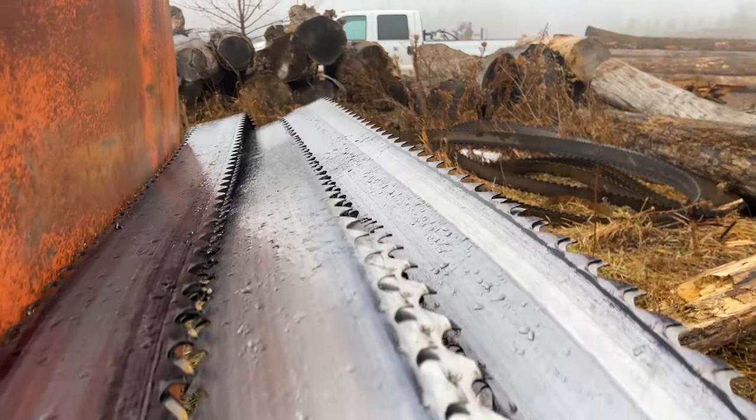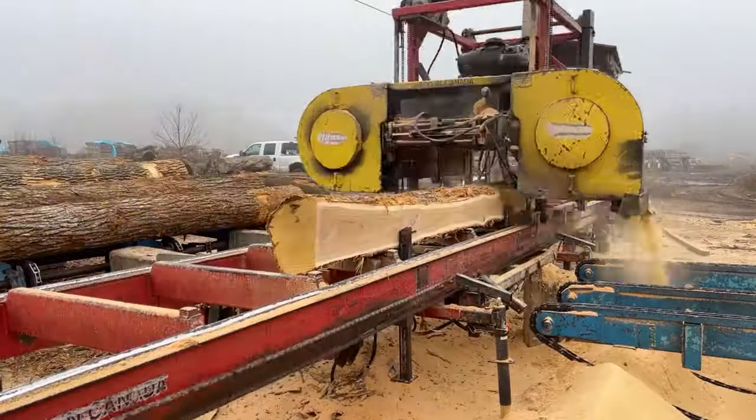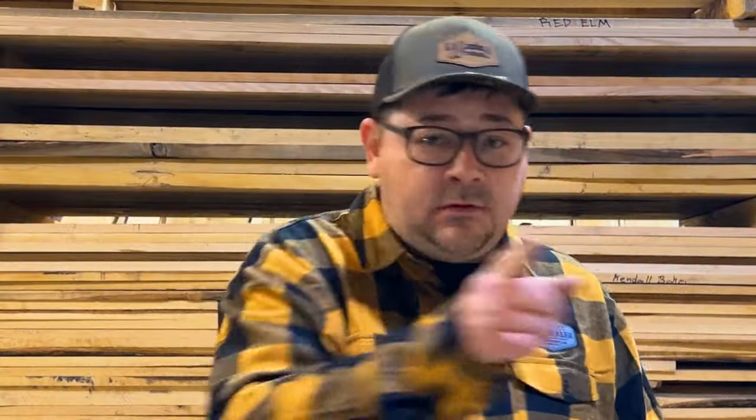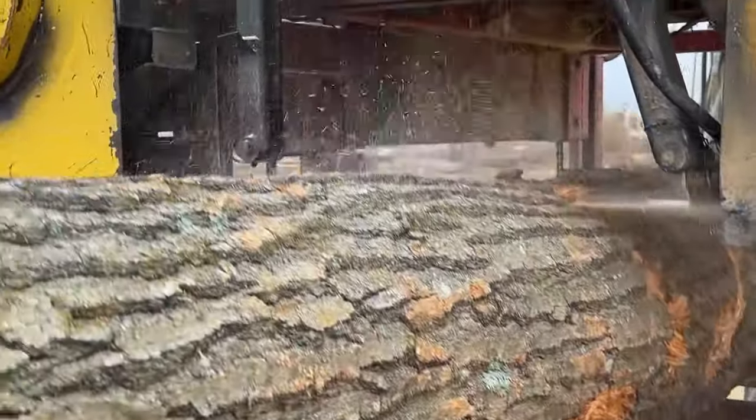It's a game changer in the sawmill industry, as we make cuts on both passes going out and coming back in. Now we have two of these bad boys. The company that makes them is no longer in business.